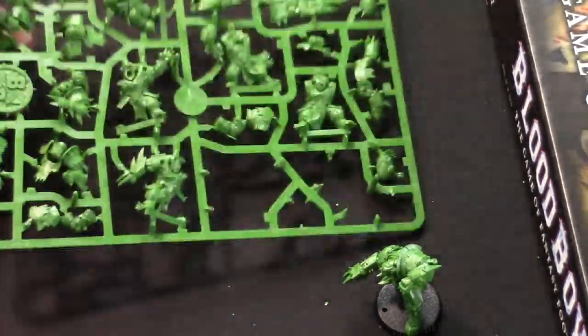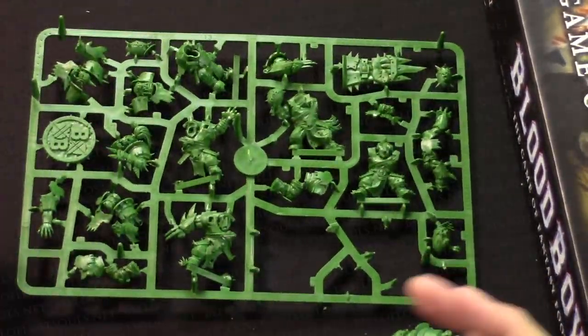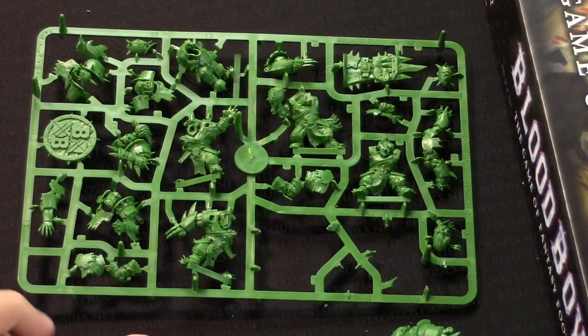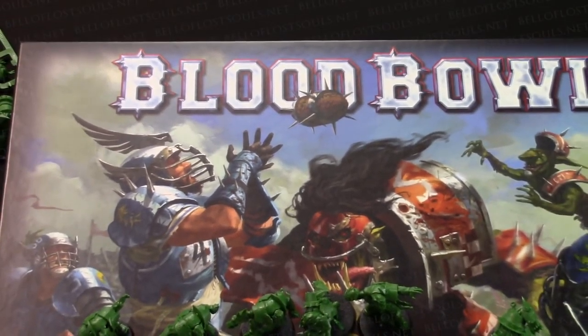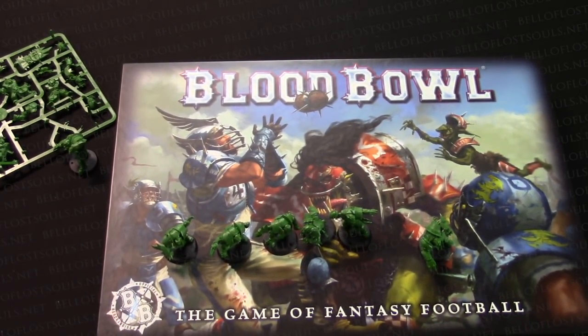There are five more models to go on this sprue and then I'll have the full 12-man orc team. As you can see, super easy - there are instructions in the box in the instruction manual to put them all together. Super easy kit to build. I've still got both human sprues to do. Go pick up your copy of Blood Bowl when it's out - should be out later in November. We're probably going to play some Blood Bowl games and show off some of that in a future demo. I'm Adam Mayer from Bella Souls, sign off - have a good one.